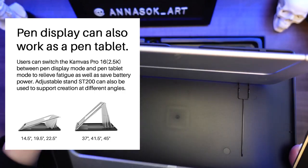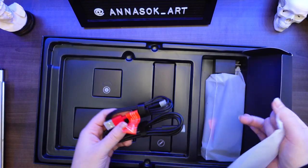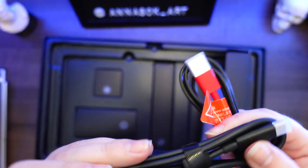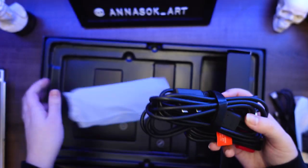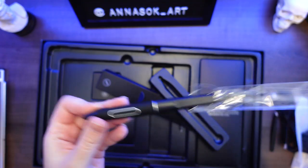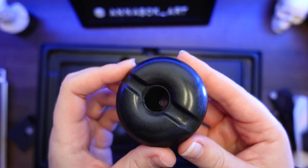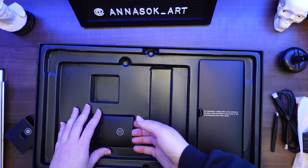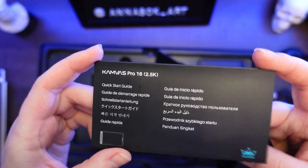Also included: a power adapter, USB power cable, USB extension cable, a USB-C to USB-C cable that's one meter long — which is a very good length — a 3-in-2 cable, a battery-free pen PW517, a pen holder with five standard nibs, five felt nibs, a nib clip, a fancy glove, a quick start guide, and a cleaning cloth.